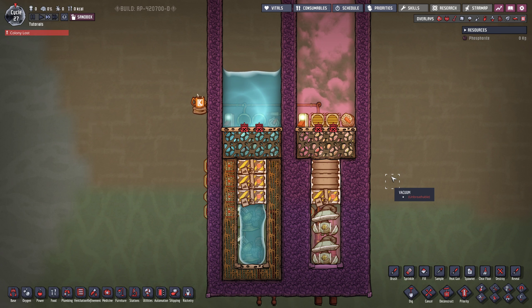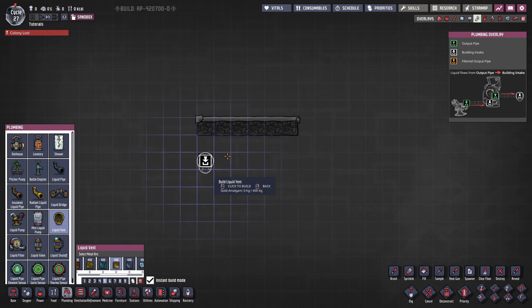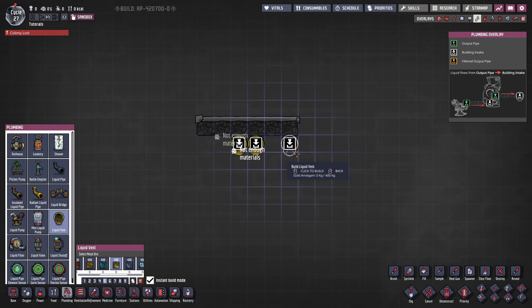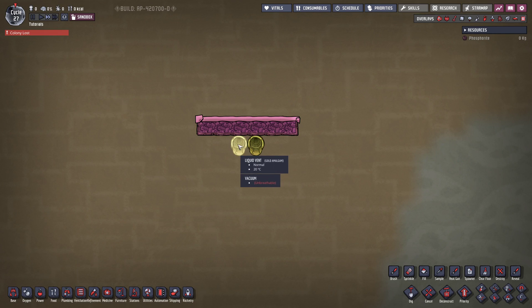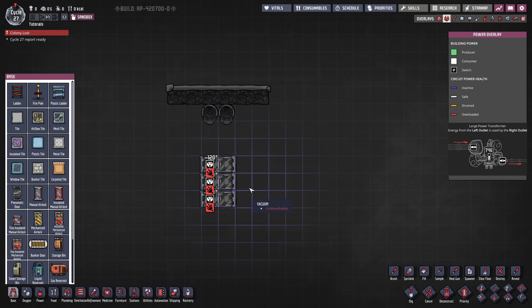So why don't we go ahead and start building this contraption together? We want to start with an area of about 6 tiles and we're going to do the liquid compression first. Eventually your base is going to be so big that you might want 2 entries for the liquid, since you're pumping more than 10 kilograms per second. We are then going to add mechanized airlocks — leave 2 tiles free and then add 3 of those airlocks. Now you need to be careful if you build this in survival; you might not want to hook up the automation wires just yet so your duplicants can actually build everything. For the liquid compression, we're going to take a bunch of airflow tiles.